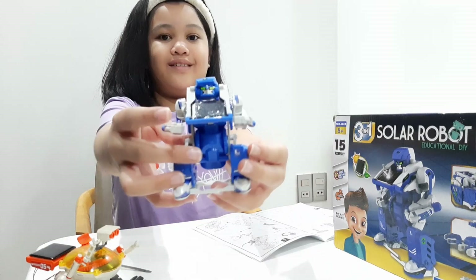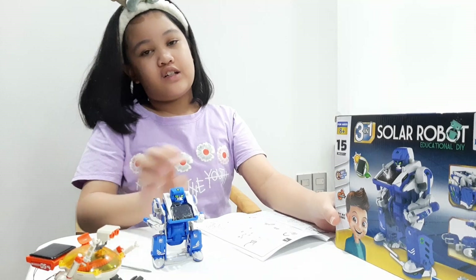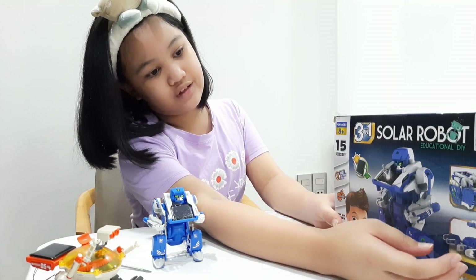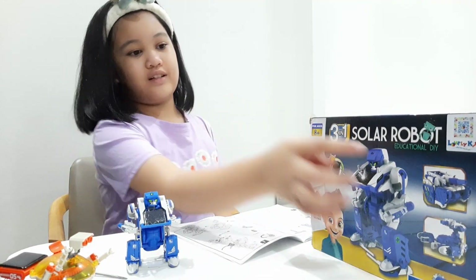So we're done with the robot and here on the box it shows that the robot can turn into a tank and a scorpion. So we're going to transform this first into a tank.